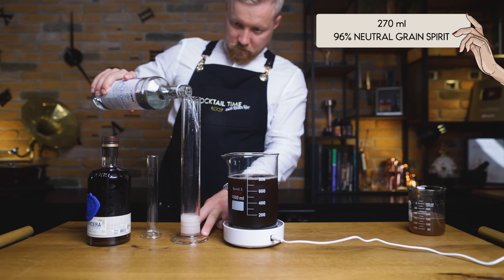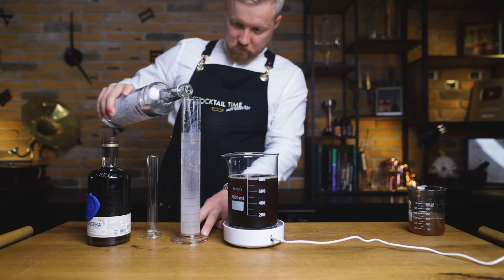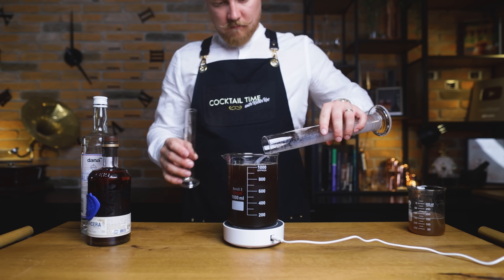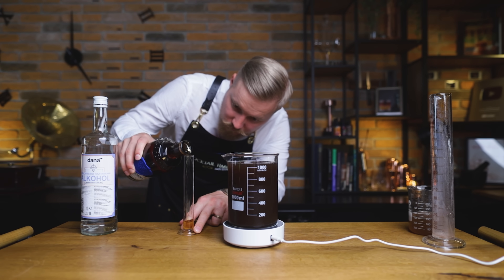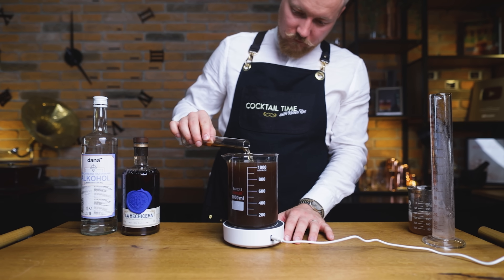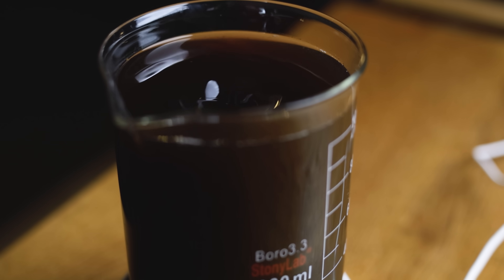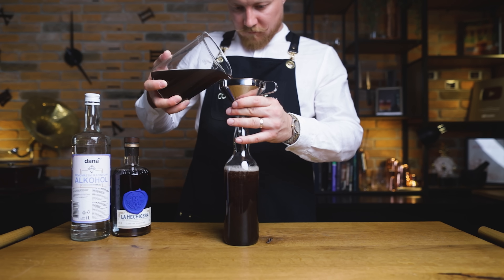Now let's bring the ABV level up. For every 100 ml of our banana juice and oleo mixture, we need 33.5 ml of neutral grain spirit at 96% ABV, and 3.5 ml of aged rum at 40% ABV — so 270 ml and 28 ml respectively. It's easier with the free calculators you can use on my website for almost all liqueurs we've done on Cocktail Time. Rum and banana pair really well, but you could also go with cognac, which is what Giffard uses in their banana liqueur. Mix both into the banana mixture and stir it in, or let the magnetic stirrer do it for you. The liqueur will get a bit darker and become a little less clear, which is perfectly fine.